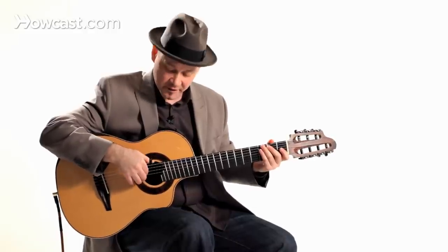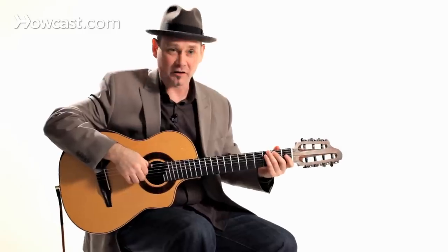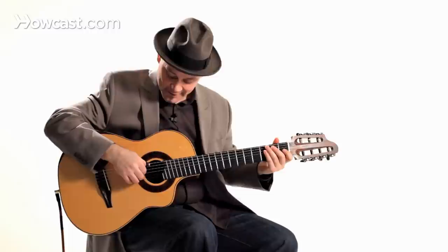Basically, each finger is designated to a string, so it's kind of like a little army of fingers where each one has its job and takes care of that job and doesn't go outside of its job. Maybe they're in a union or something. Anyway, except for your thumb.